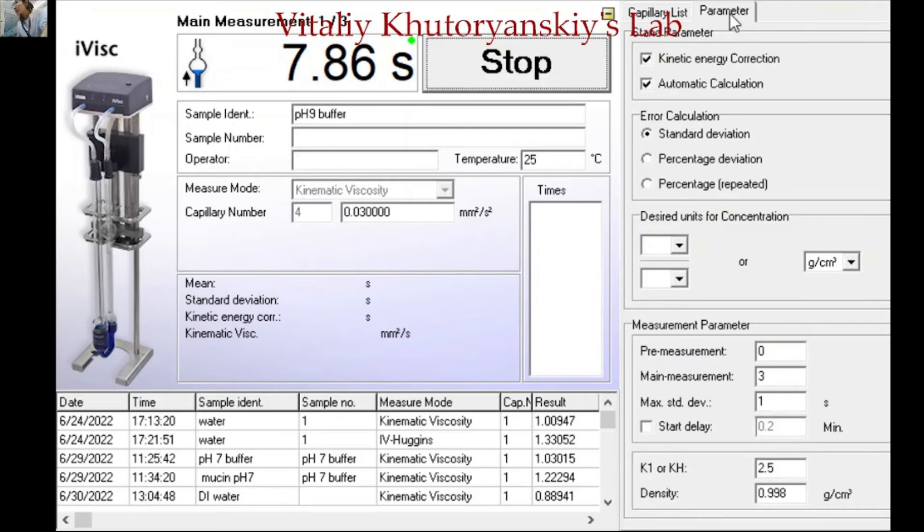From the measurement parameters section, it will show whether you need a pre-measurement. Currently we have not set a pre-measurement, but if you need it, you can set how many times after this measurement — for example, two or three times, as many as you need. For the mean measurement, set it to at least three times, and it will also give you the standard deviation.